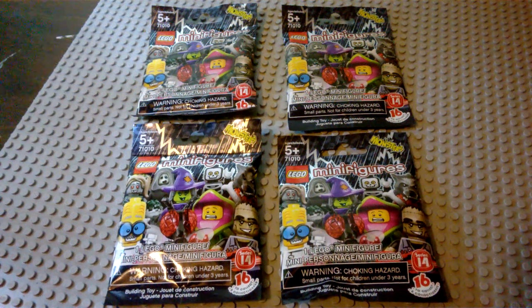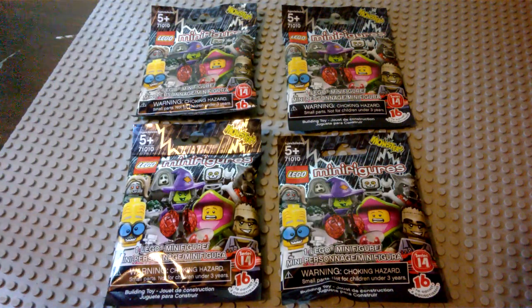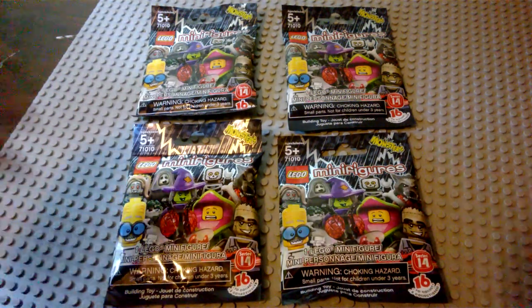Hey guys, Baron here, back with another LEGO review. Today we're going to be taking a very special look at the Series 14 LEGO minifigures.